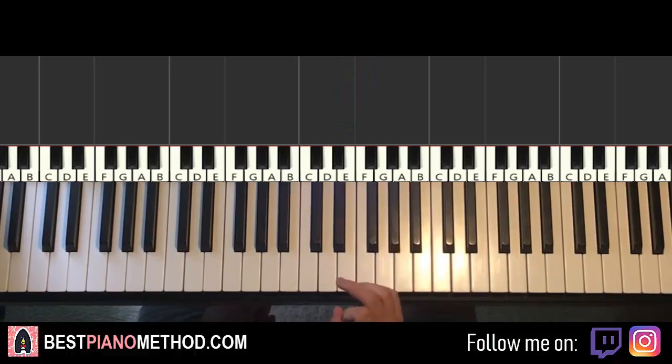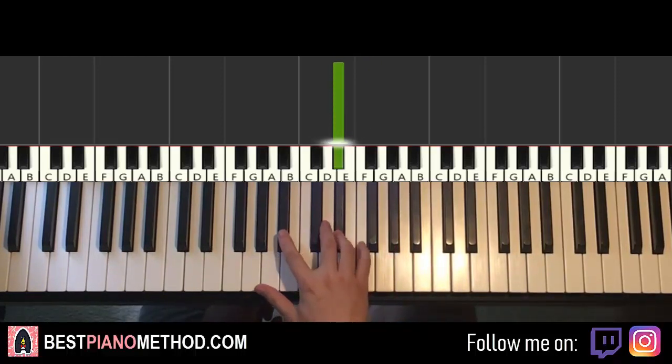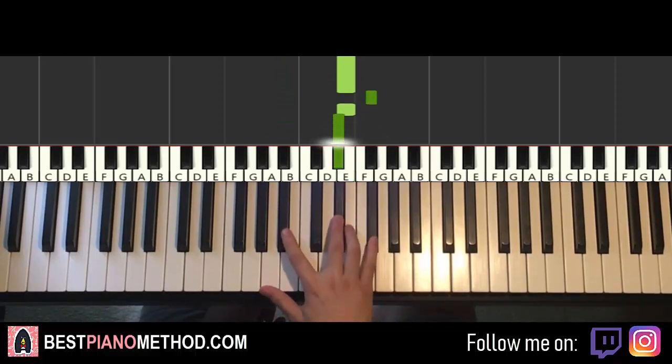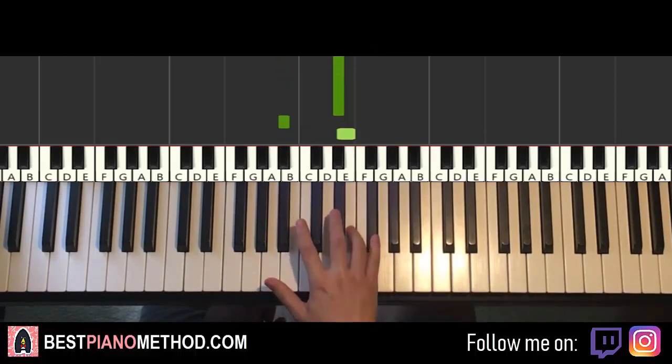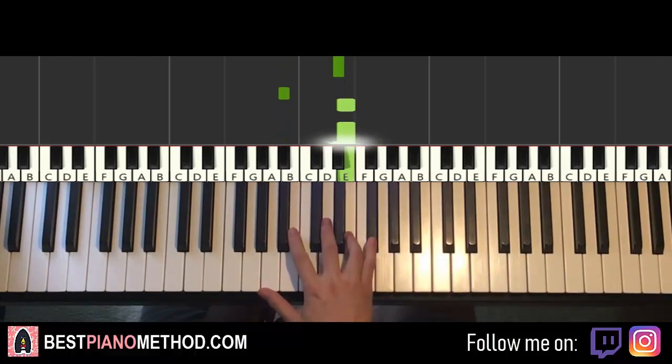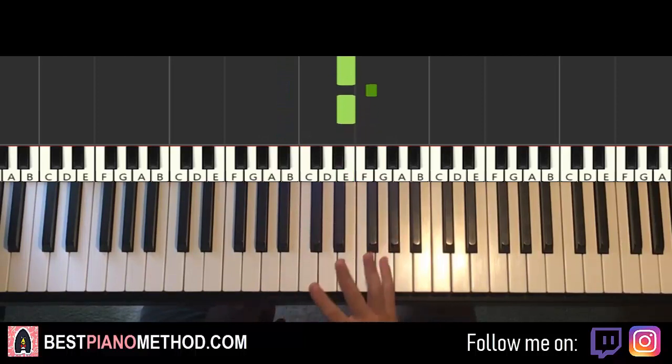Now let's do the rhythm so you know exactly how to count it. So it goes: one, two, two, three, four, one, two, three, four, repeat — two, three, four, one, two, three, four. Like that — so that's the rhythm.